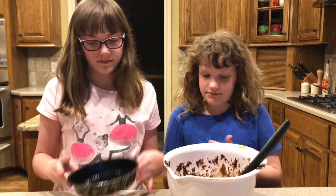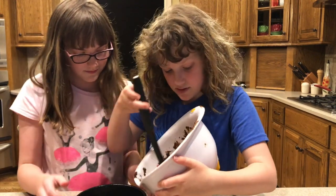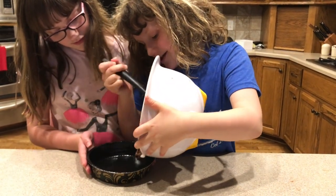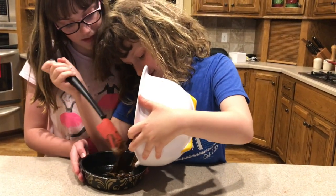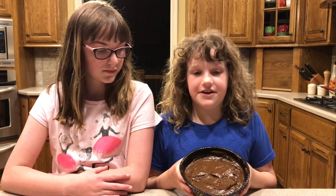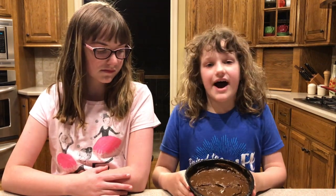After mixing, it should look like a chocolate goop. Now we're going to put it into the ungreased pan and spread it evenly. Once it's leveled, put it on the center rack in the middle of the oven at 300 degrees Fahrenheit for 34 to 39 minutes. It's been in the oven for 36 minutes — let's go get it!